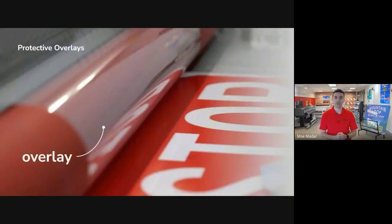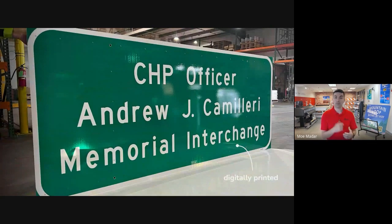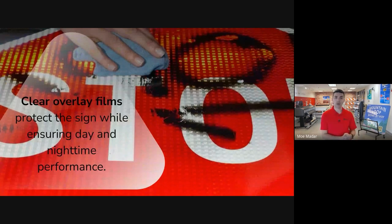Another benefit of specifying digitally printed signs, which is strongly related to their durability, is protective overlays. All digitally printed traffic signs need to have a clear protective overlay film because it's required as part of the overall finished sign package. The overlay serves two functions: it protects the sign from UV and erosion, giving digitally printed signs better durability, and it creates a glossy surface, which is required to hit daytime and nighttime requirements for color and retro-reflectivity. Because the overlay is already required, agencies have a unique opportunity to add additional value to their traffic signs. For example, if your community has graffiti issues, you can specify an anti-graffiti film. If you want to avoid sign legibility issues caused by dew, specify an anti-dew film. Or you can just choose a standard overlay.